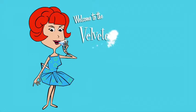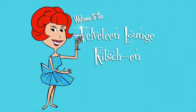It's Mocktail Monday, and we're kicking off the week with an easy springtime treat. Hello, and welcome to the Velveteen Lounge Kitchen. Spring is in the air, and we have an easy mocktail to celebrate the warmer weather.